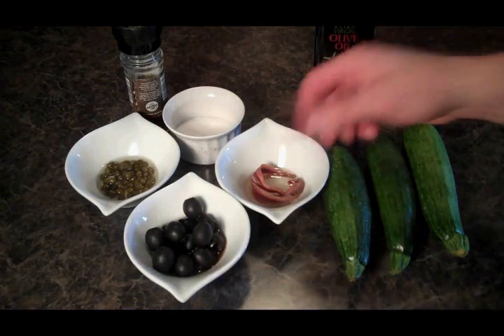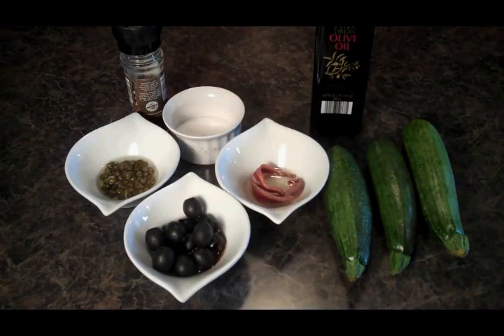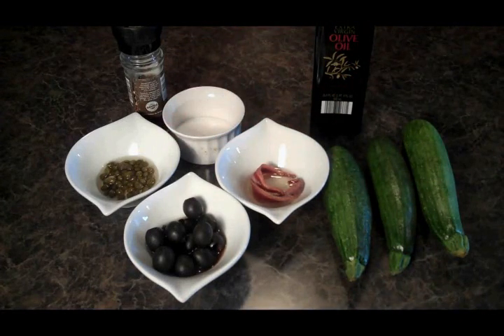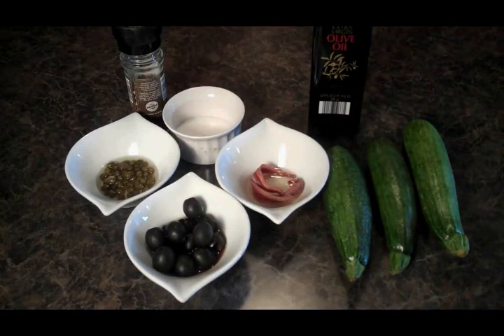Let's see what we need. We've got our zucchini, we've got our anchovies, black olives, and some capers. Probably won't need much salt because the capers and anchovies are pretty salty. We've got some pepper and a little olive oil.